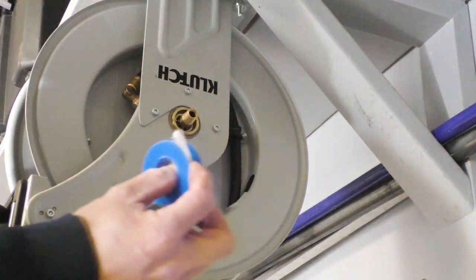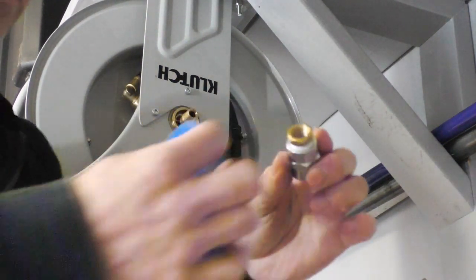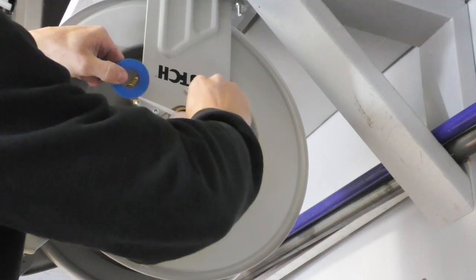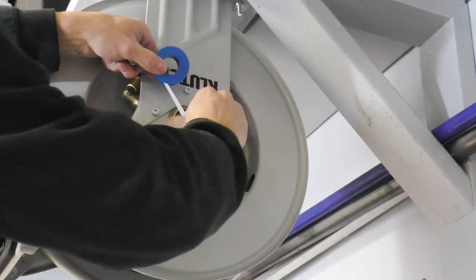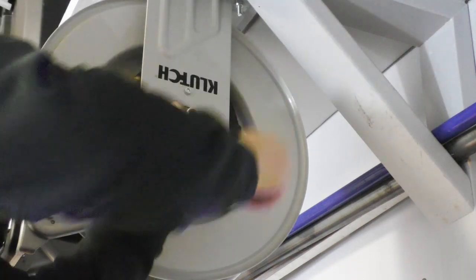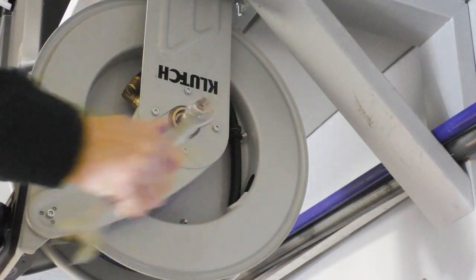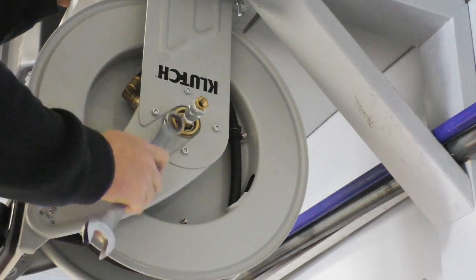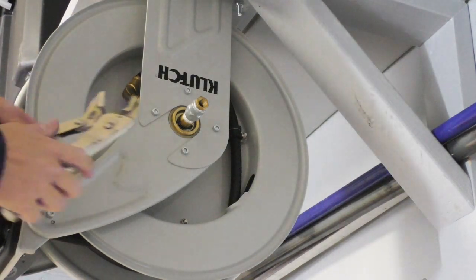I'm going to run back to the hardware store — third time today — and when I get back we're going to measure this hose, cut it, and get this thing up. Because there is a larger thread on this, I have to use this reduction to get me down to 3/8. I switched thread tapes — that thread tape from that other place was very cheap. You wouldn't think thread tape would make that much of a difference, but it absolutely did.